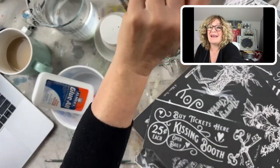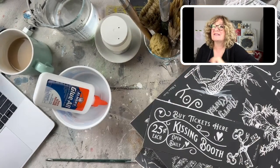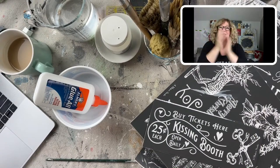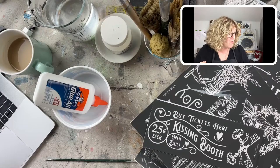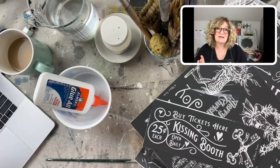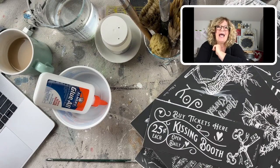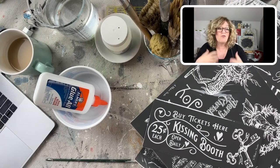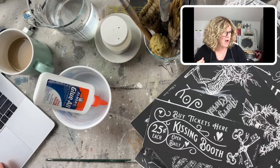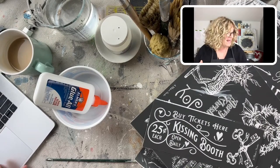Hey, happy Friday everybody! It's Jane from Surface Anthology and Chalk Mercantile. We made it through the week — it's almost one o'clock here in Connecticut. I have a really fun little Christmas or holiday decor tutorial. I want to show you how to make something that's really easy, fun, and beautiful, something you'll be able to use over and over again — that's my jam, being able to use it next year too.